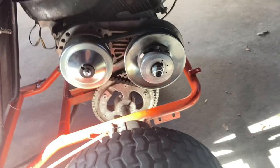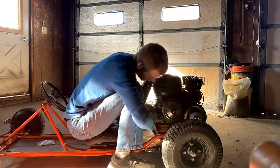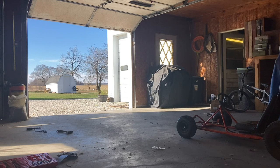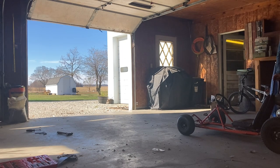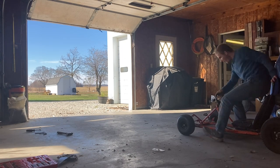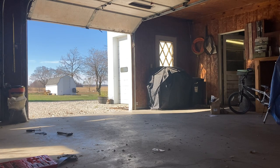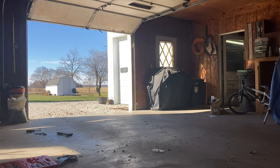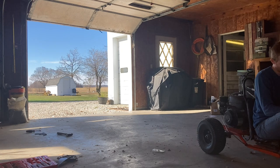It's now a new day — I had to take a break yesterday because I had to go to work. I got the chain on now, I just need to tension it a little. Now I'm going to test it out.